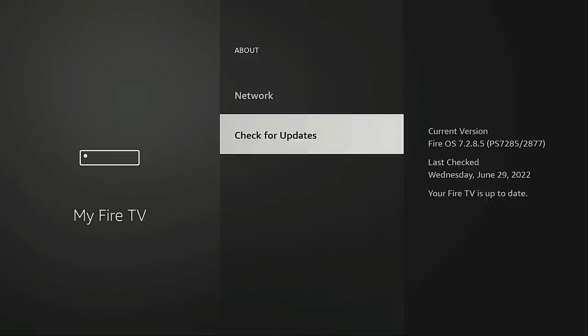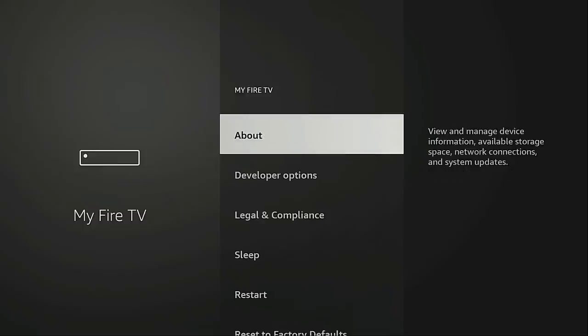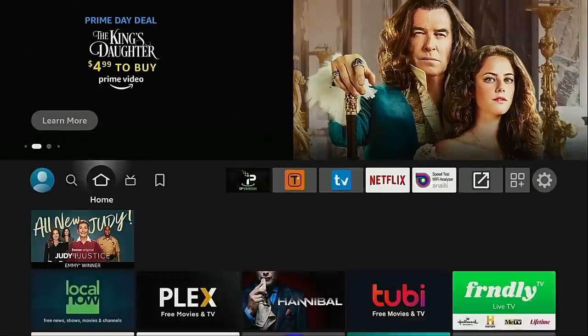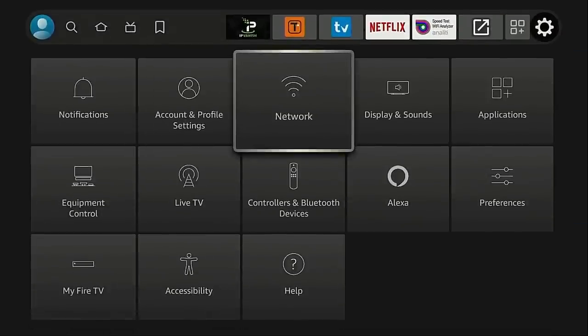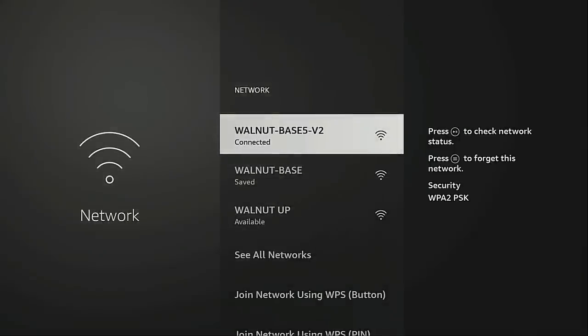I'm using a Fire TV Stick 4K Max and I have received the update that allows for this. Now to use this new set of tools, what you want to do is hover over Settings, go into Network, and highlight the current wireless network that you're connected to — it's at the top. For me it's walnut base 5 v2. Highlight that and on the right side you're going to see it says press the play/pause button to check network status.